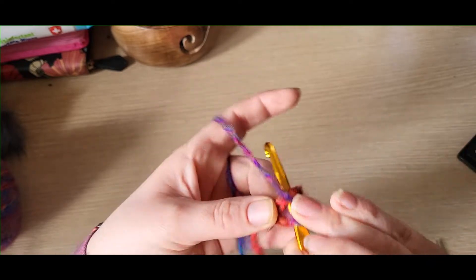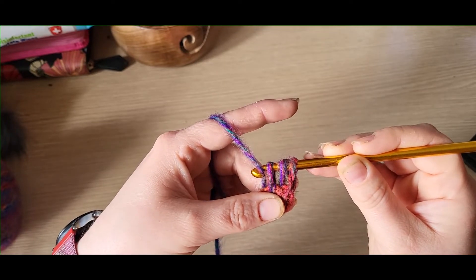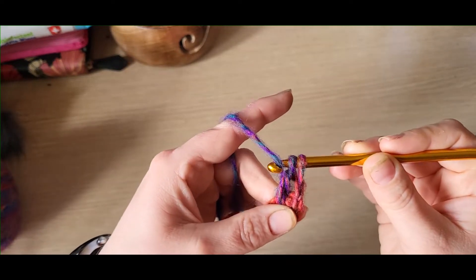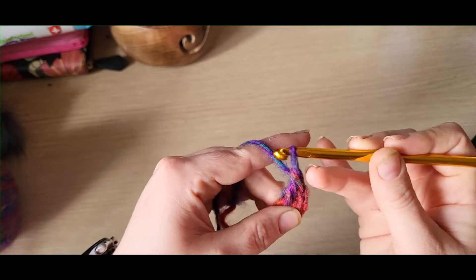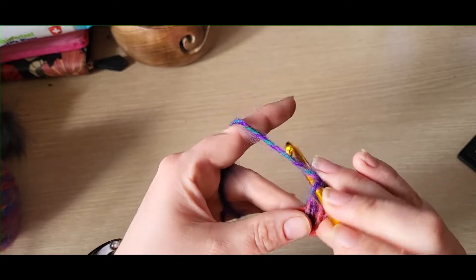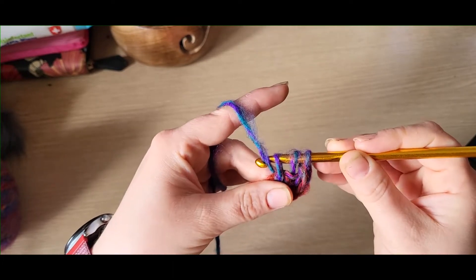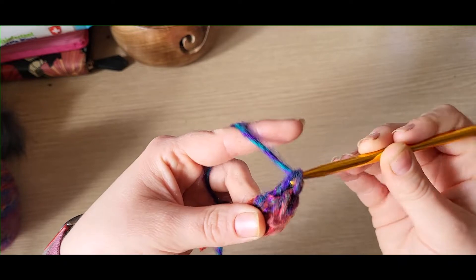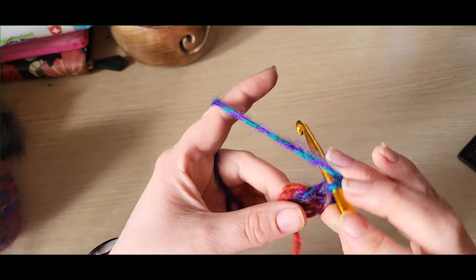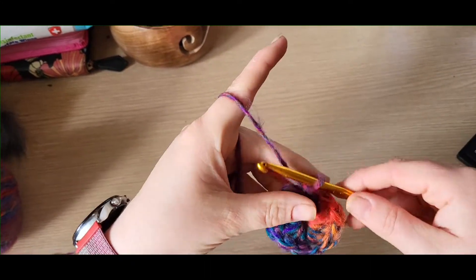To do a treble crochet, yarn over, go into the space, yarn over, pull back through — so you've got three loops on your hook. Yarn over, pull back through the first two, so you've got two loops on your hook. Then yarn over, pull back through the last two — you now have one loop on your hook. Do another ten of these for a total of twelve treble crochets, then I'll meet back up with you.